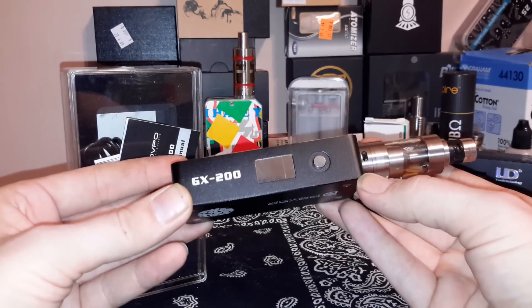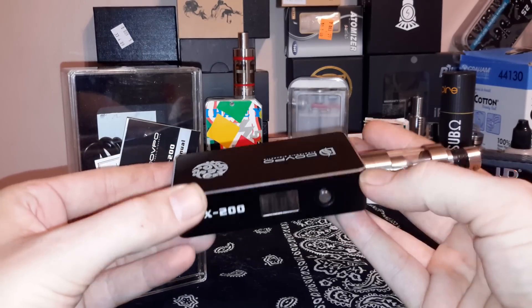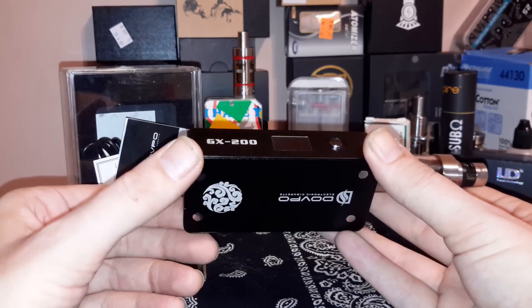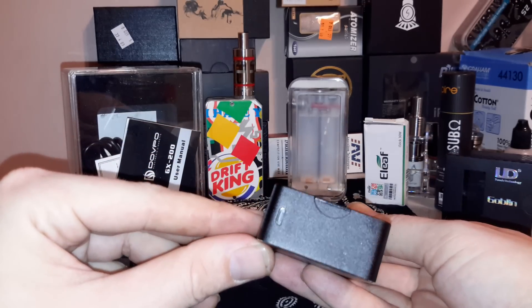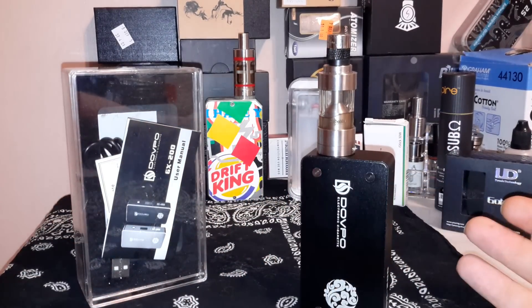They never pull loose. You got the single fire button, the screen there, and one beveled edge on this side — which they should have matched up, but because of the door I can see why they didn't. That's something you could do yourself if you were so inclined. Your USB port is on the bottom.